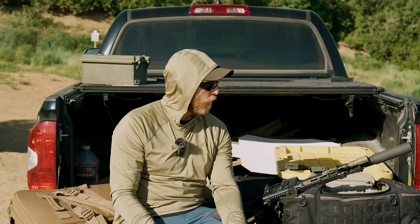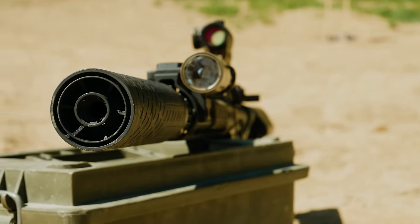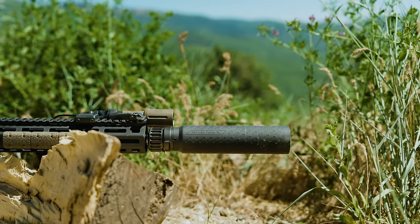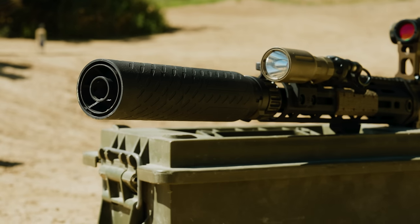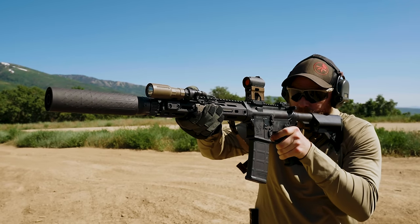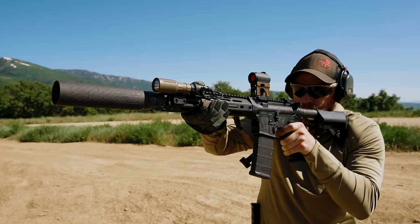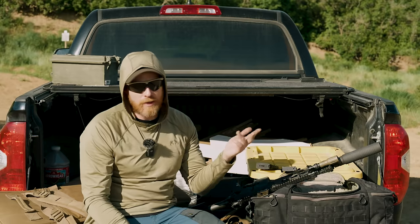It is 8.1 inches on the full size — something to keep in mind. B&T also makes compact suppressors, but this Silencer Shop exclusive run in 5.56 and 7.62 are full-length cans. With the QD Surefire-style mount, it comes in at 8.1 inches. On a full-length gun I might be a little hesitant, but on a shorter gun I'm perfectly okay with it. This is a Knight's SR15 with an 11.5-inch barrel, and with that full-length can on, I don't mind it at all — it feels right at home. Weight comes in at about 18 ounces with the Surefire mount.